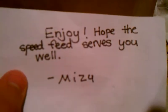So here we go. First we're going to do the envelope from Hawaii. Sorry for the snoring — my dog. It says: 'Enjoy. I hope the speed feed serves you well. Mizzy.' Thank you Mizzy. So here it is — it's the speed feed. Well, I guess that ruins the surprise in the box. Should have thought of that.